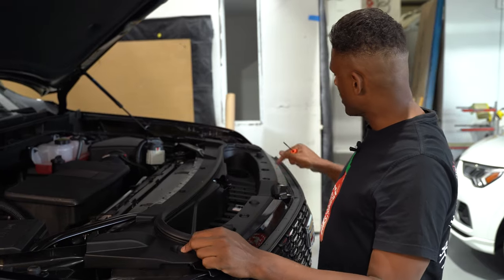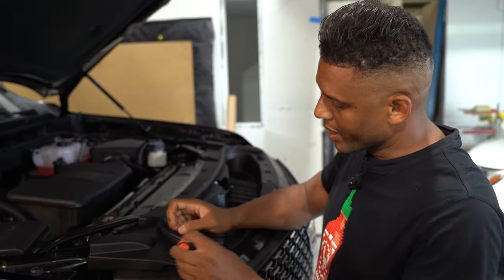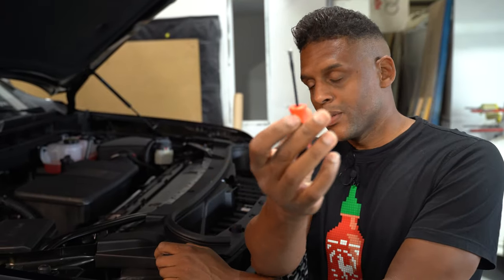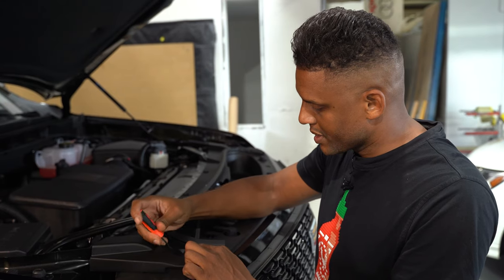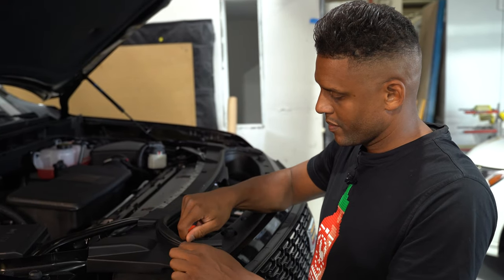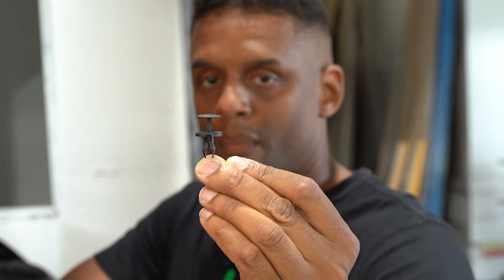We have nine clips around the perimeter of this panel that we need to remove. You're going to want to use a little tool like this to open up the clip, and then use it to pry out the clip — it's going to look like that.